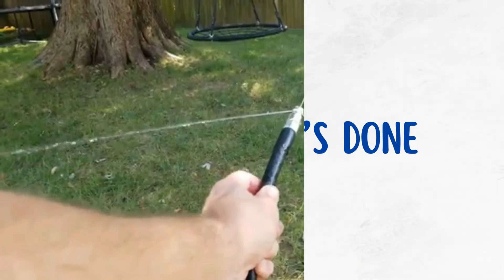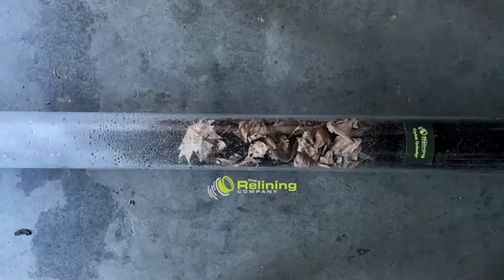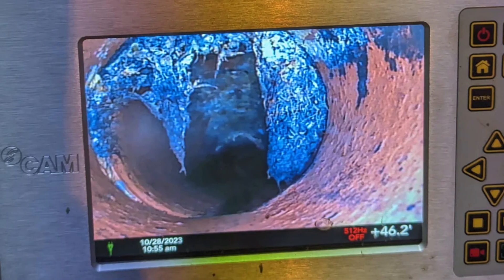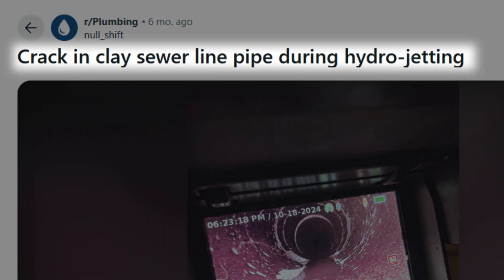Here's how it's done: insert a hose with a specialized nozzle into your plumbing and send pressurized water through the pipes to scour the interior walls. The force of the water dislodges and flushes out mineral buildup, grease, and other debris. It's important to do a camera inspection beforehand to make sure the pipes aren't damaged or too old, as the intense pressure can crack weak or corroded sections.